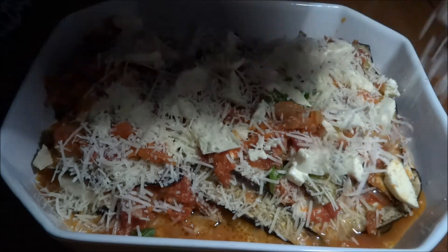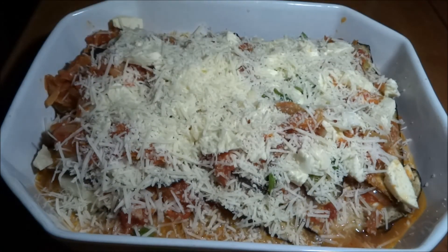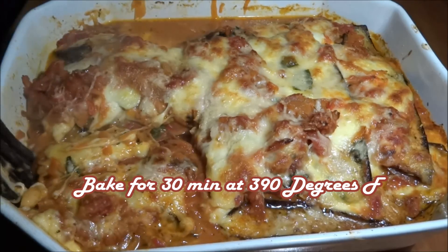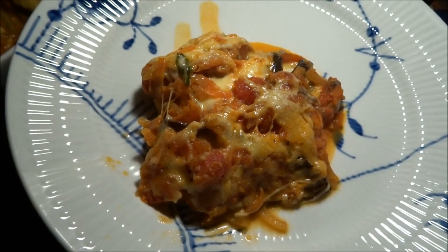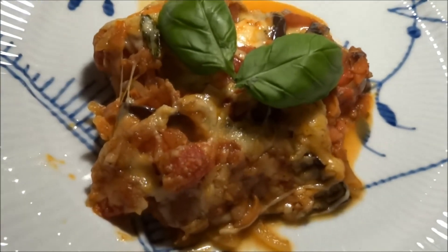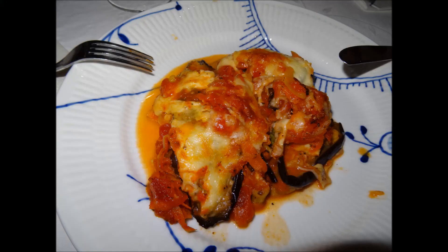As the finishing touch, pour over loads and loads of parmesan cheese because that's gonna be nice and golden in the oven. Let it go into the oven for around half an hour at 400 degrees Fahrenheit. Then you'll actually be ready to eat — so slice a nice big piece and enjoy it. This is a 100% vegetable dish with no pasta or any carbs. There is fat from the cheese and nice minerals and good stuff from the vegetables, so it's completely vegetarian. Thanks for watching and I'll see you later.